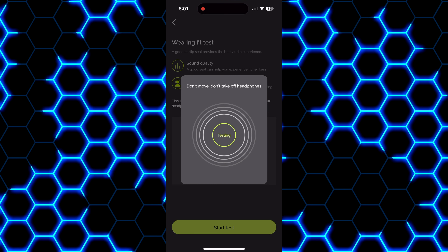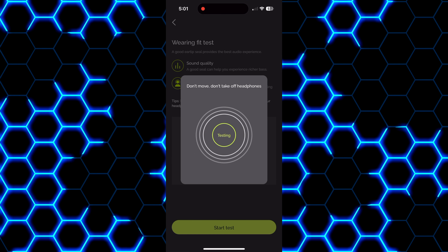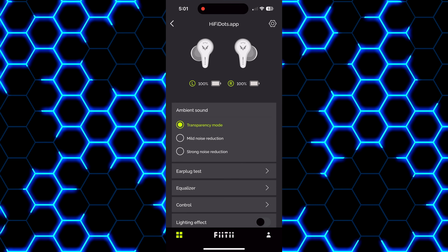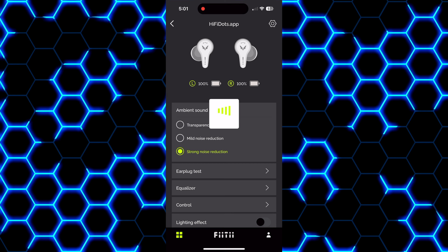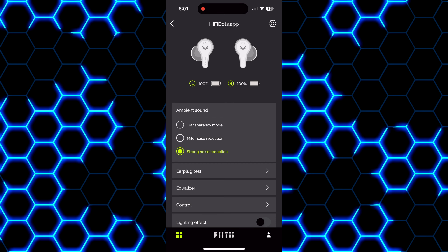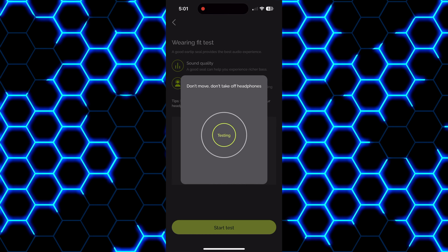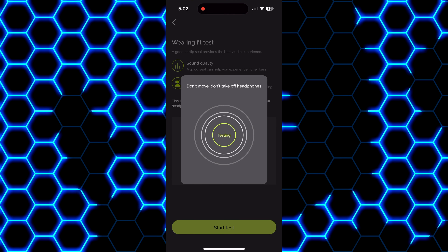They never malfunctioned even when drenched in sweat. They are packing an IPX7 water resistance rating which will do just fine against splashes of water and sweat. These also use touch controls which have been pretty accurate — I haven't had any issues getting them to do what I wanted, and it is nice that you can customize them through the app.